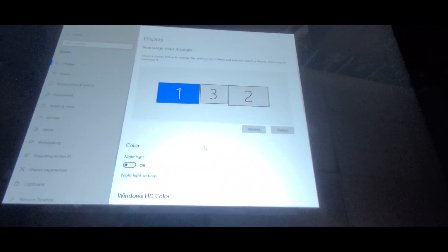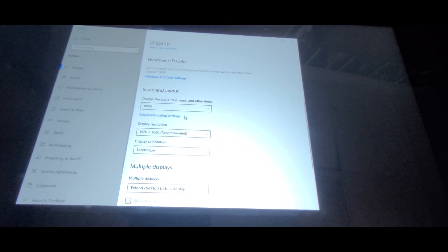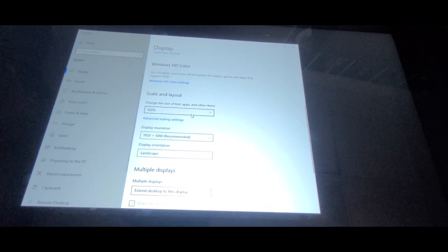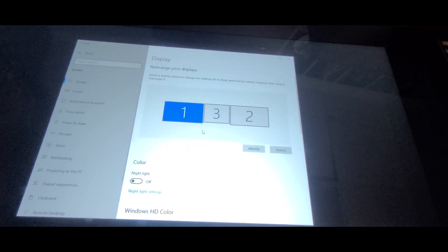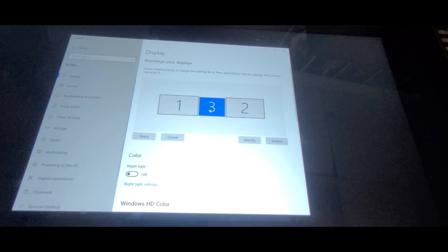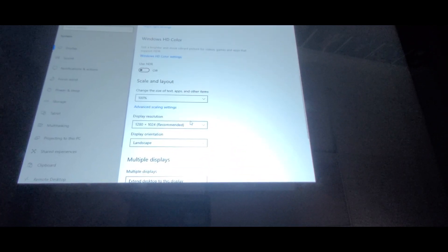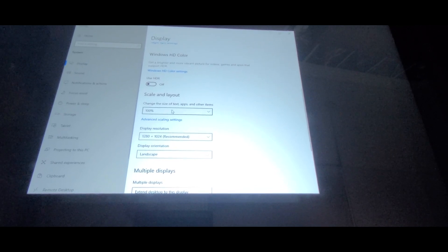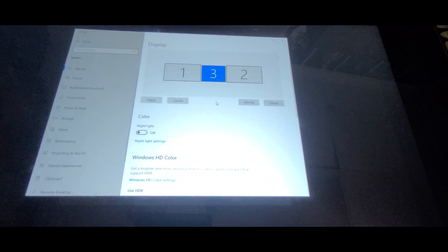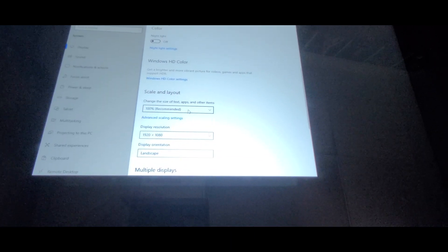This is important. For monitor number one, set that to landscape and make sure the scale is set to 100. If it's set to 150 or 125, it won't be any good. So 1920 by 1080 landscape and change the scale. For your back box, again lined up across the top, this is going to be 1280 by 1024 landscape and 100% on the scale. For the DMD, 100% on the scale, 1920 by 1080, and that will also be in landscape.